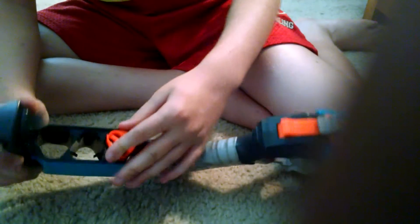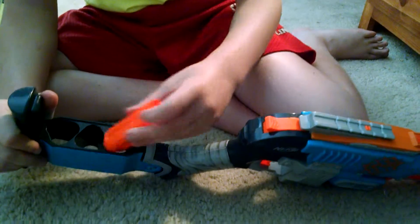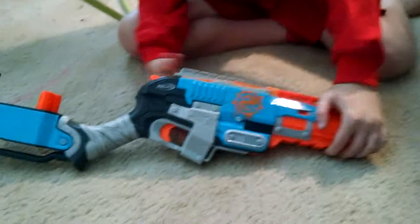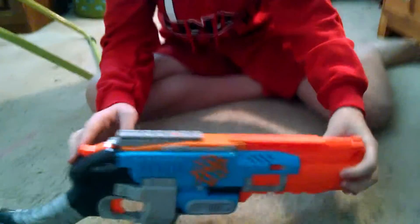You could put shells upside down in the bandolier if there are no more bullets in them, but if you shake it around a lot, they'll jump around. That's pretty much it for the Zombie Strike Sledge Fire. See you in the next video. Peace.